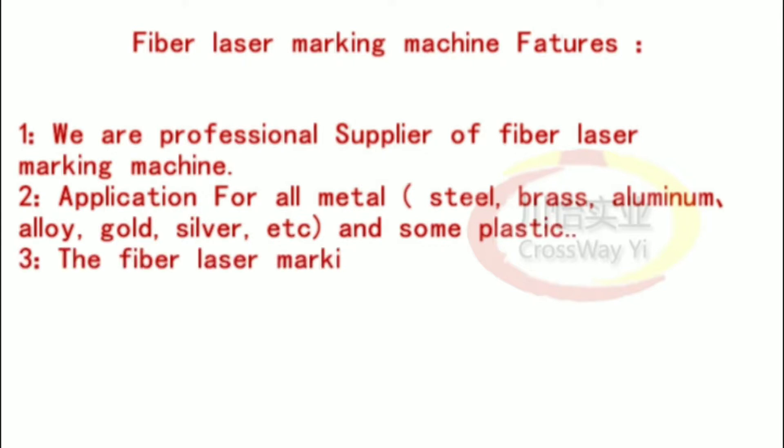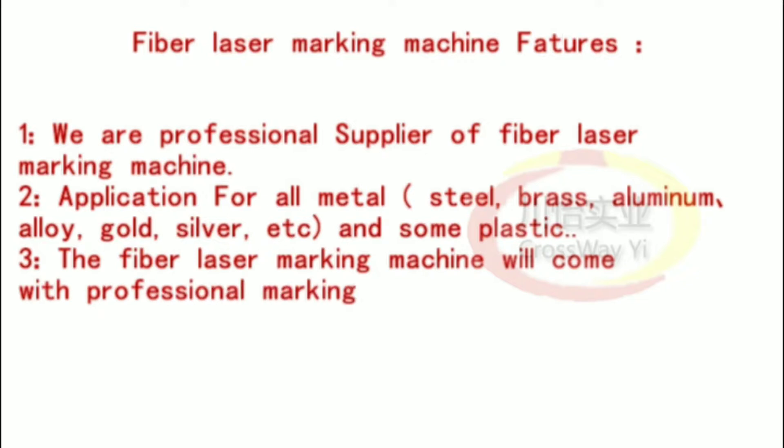3. The fiber laser marking machine will come with professional marking software, an English user guide, and all accessories.